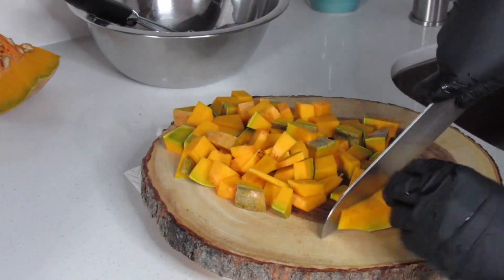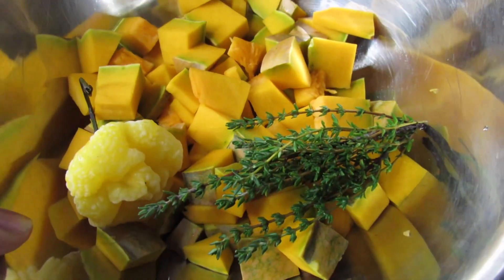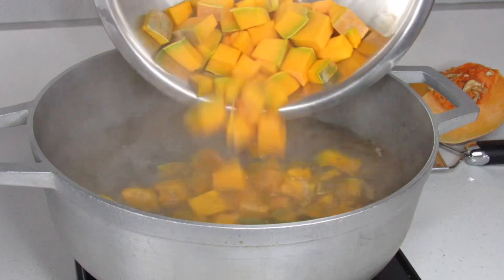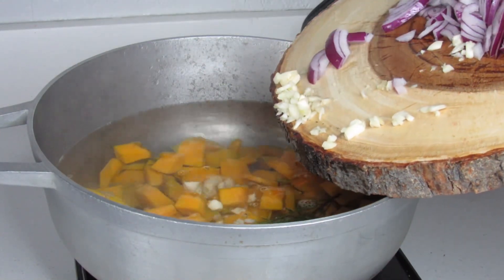I'm going to go ahead and wash and cut the pumpkin into cubes. Here I have the chopped pumpkin and one scotch bonnet pepper. I'm going to add this to a pot of hot water along with the onion, the carrot, and the garlic. I'm also going to lightly season by adding some vegetable bouillon and salt.